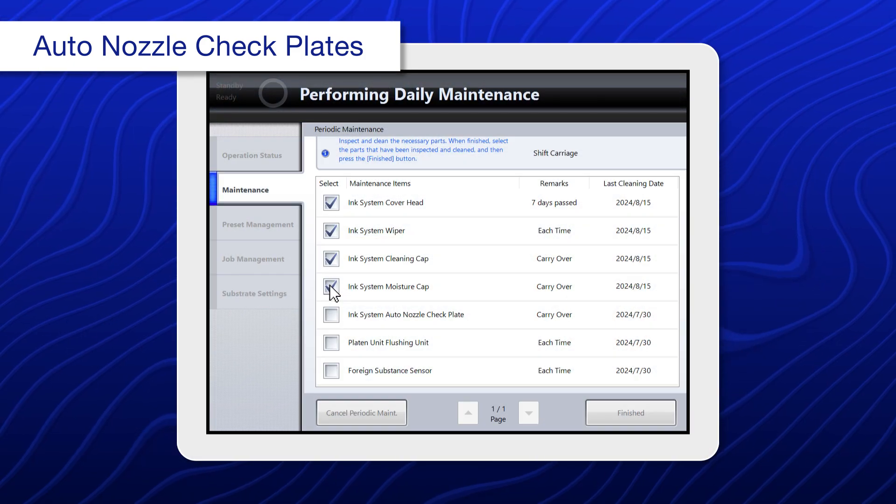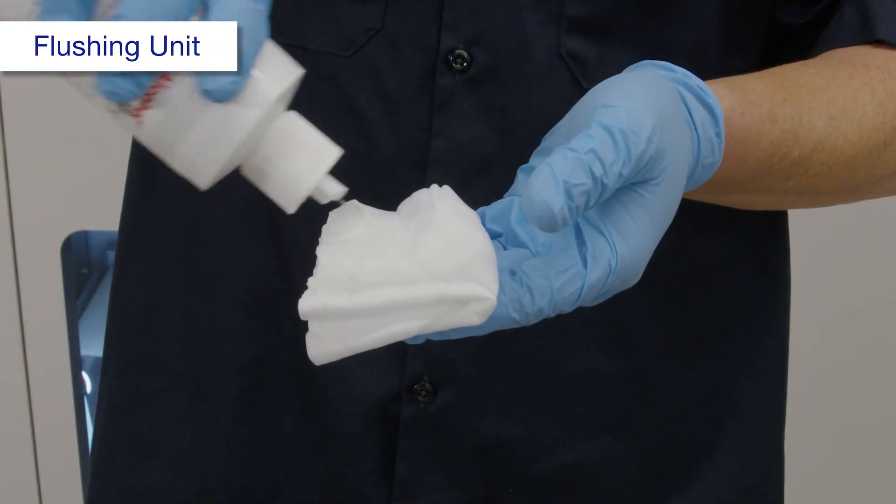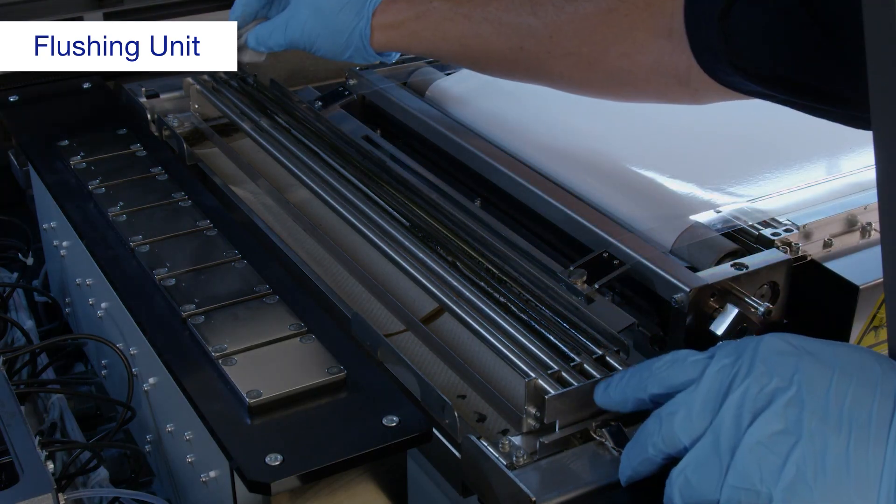When you're done, select ink system auto nozzle check plate. Using a polyester or nylon cloth dampened with alcohol, clean the rollers.